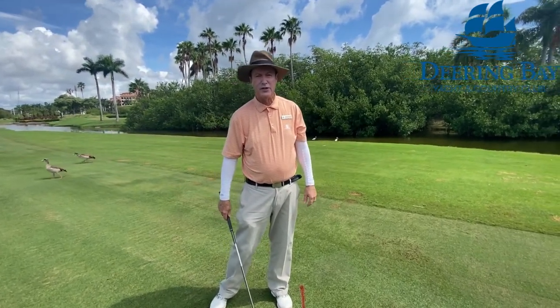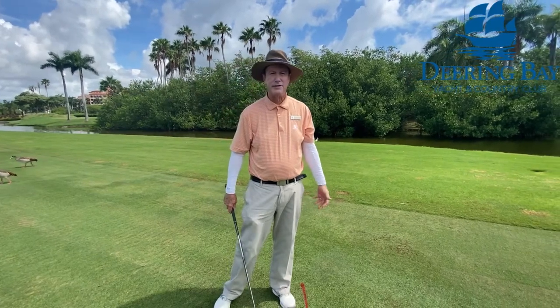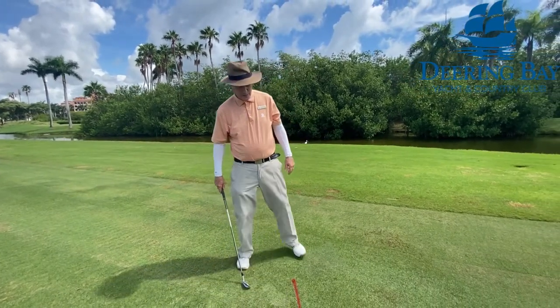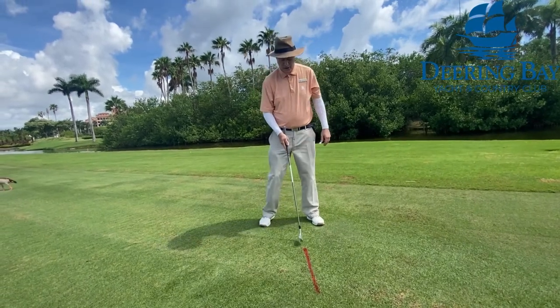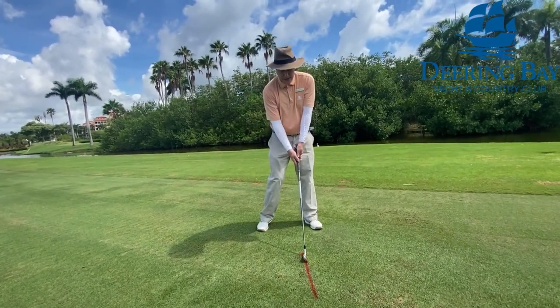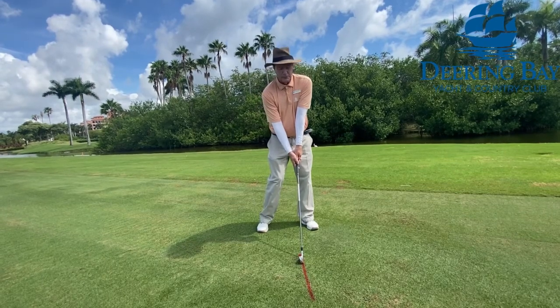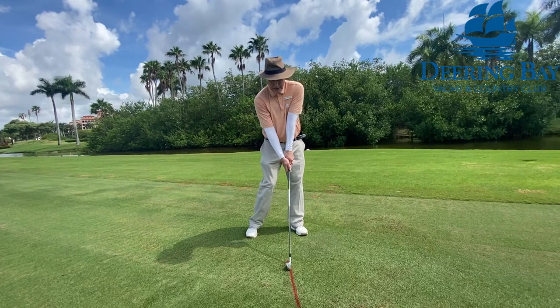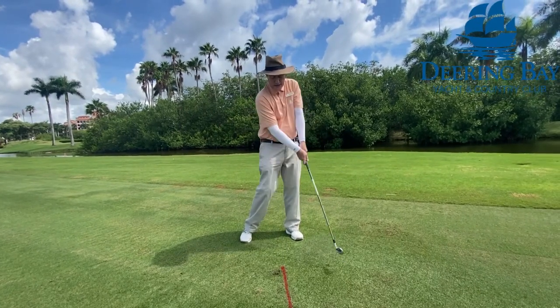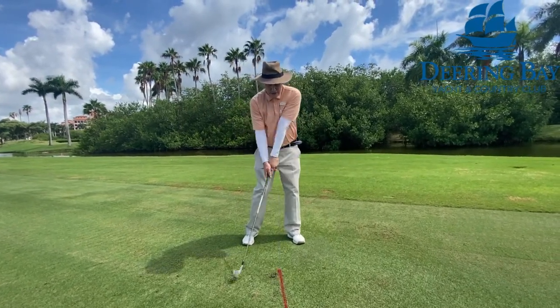The first drill for maximum distance and accuracy: if you had a line on the ground, you're trying to hit that line and you'd have your right heel off the ground. You can do a small swing with the right heel up about three inches and just see if you can get the club hitting the turf.